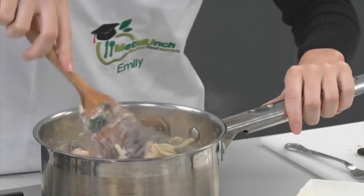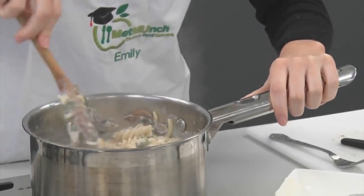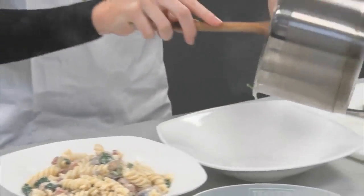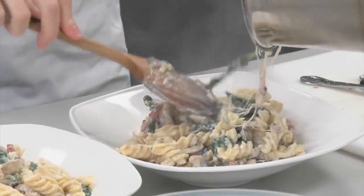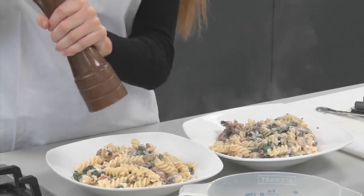Mix the cheese in — as it's nice and warm, it should all melt together and make a nice consistency. Now we're going to serve the dish: put half of it in the first bowl and half in the second. To season it, take some black pepper and sprinkle a little bit on top. We're not going to add salt because the bacon is well equipped with salt and we don't need to add any more.